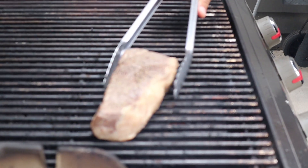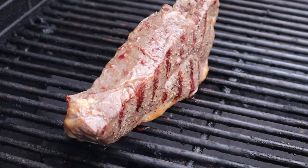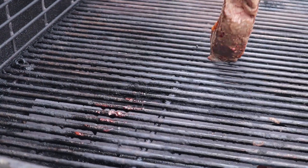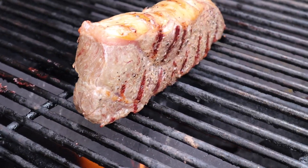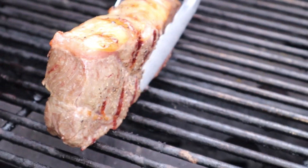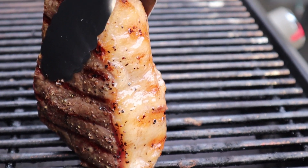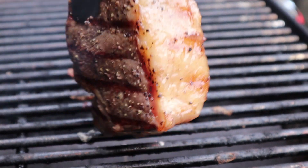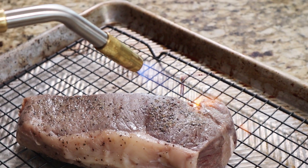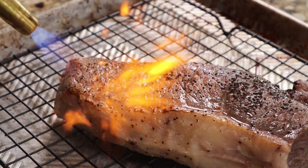To cook the steaks on the grill, I'm literally just putting them on a high heat grill over direct heat and cooking them on all sides for about one to two minutes until they have that beautiful golden crust. For the blowtorch method, we're taking a blowtorch with a can of propane and searing it all over the outside with heat — again, cook it for one to two minutes on each side.